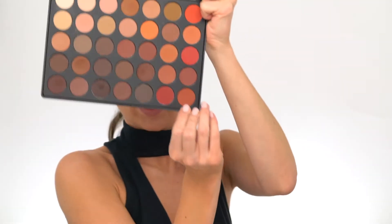I want to add a little bit of warm color to my look, so I'm using a warm shade just above my crease to give it that warm, dimensional look.